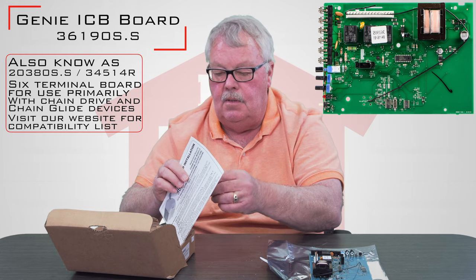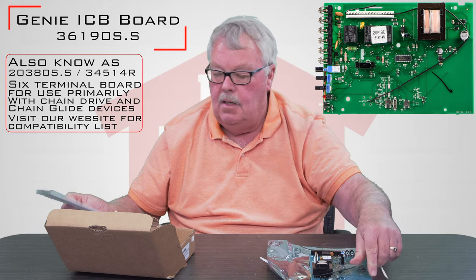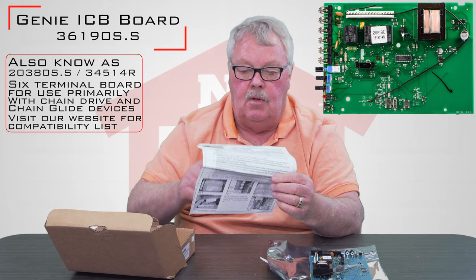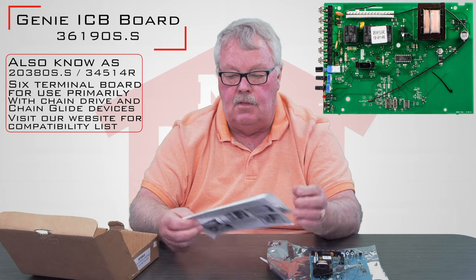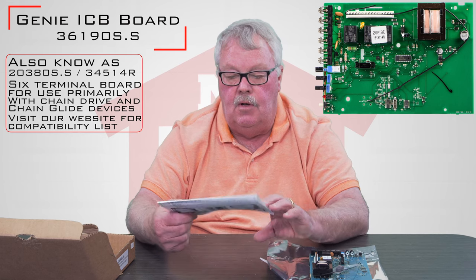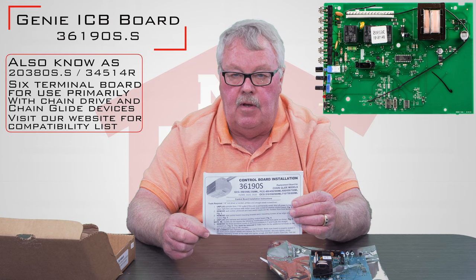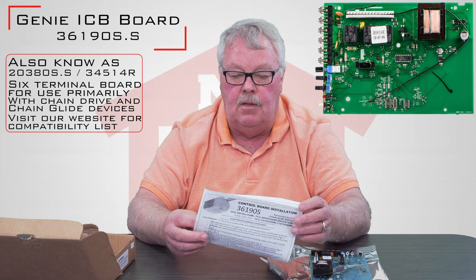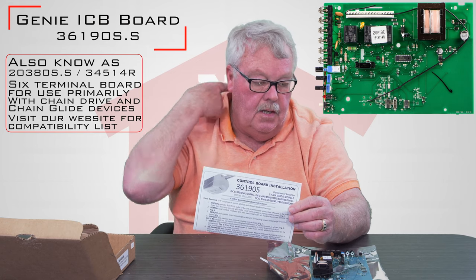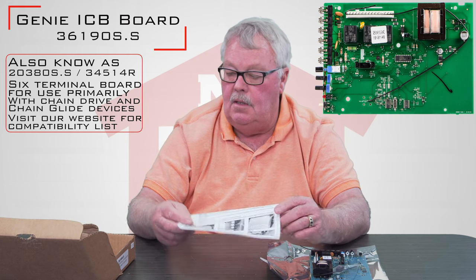Genie has done a nice job of writing their directions. What I'm going to suggest is that when you get this, sit down and spend a few minutes reading the directions. It's going to give you a step-by-step description of how you're going to replace this. And when you are done, you're also going to have to do some fine-tuning adjustments to the operator — it is all detailed in the directions.